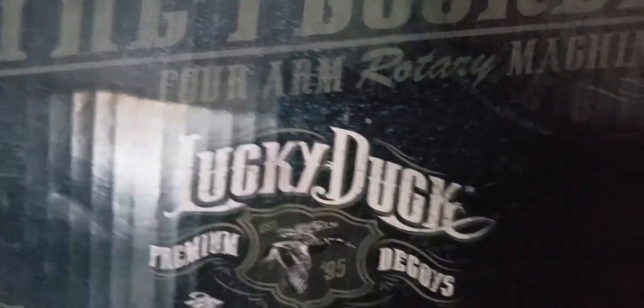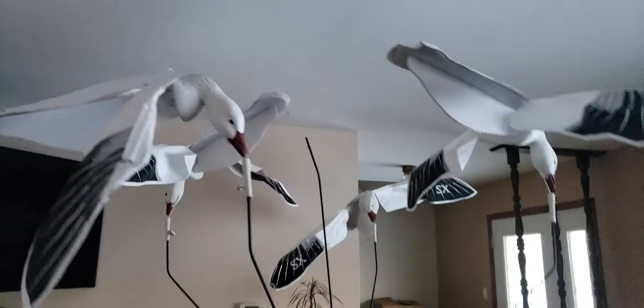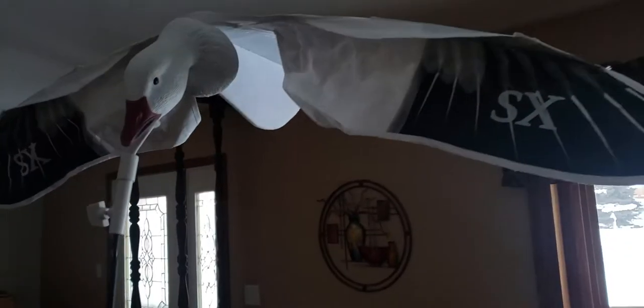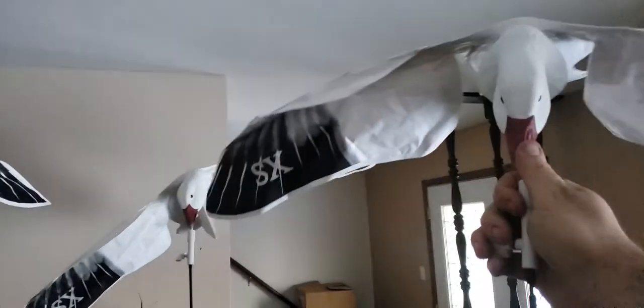Said I was gonna make a video about it, decided to do it — the Lucky Duck Flocker forearm rotating machine. There it is, forearms on top of it. I think I got it equipped with the SX flying decoys. I'm gonna say one of the best decoys I've ever used — go check them out at sxdecoys.com, message them, they'll help you out. They got a bunch of things in stock, big moves coming.